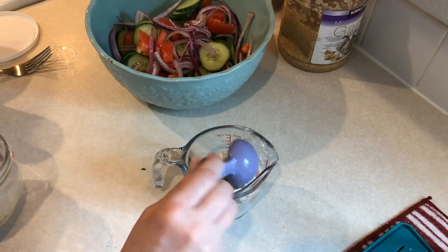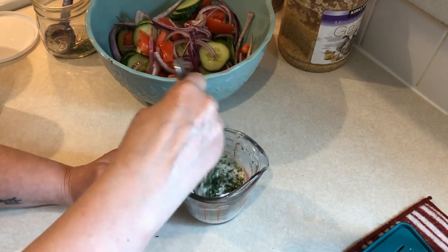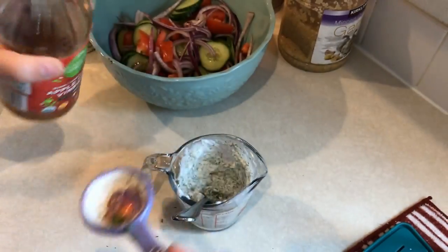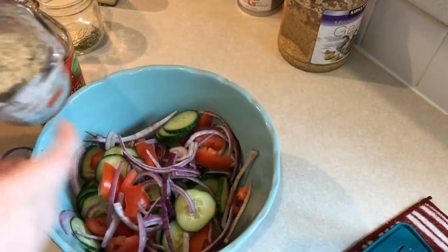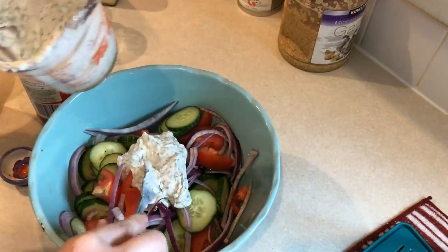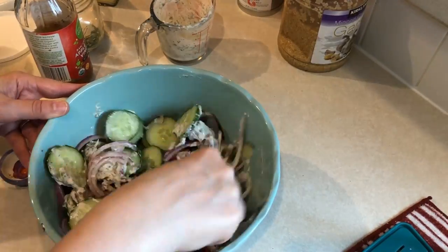This is my own ranch seasoning mix but you can just use the Hidden Valley Ranch one. If I had extra of that I was going to use that — it has a little bit more flavor but this is my homemade one. And I'm just going to give that a good stir. Then I'm going to add in one tablespoon of apple cider vinegar. It may seem like you don't have enough dressing, but once it sits in the refrigerator all the natural juices from the vegetables will make it a lot runnier.